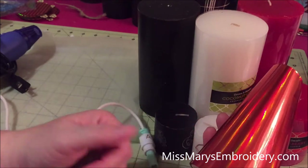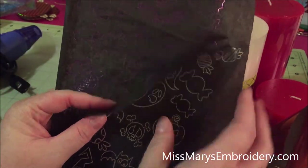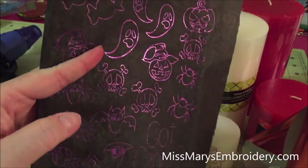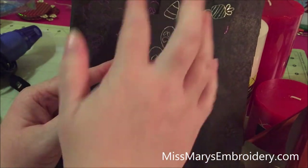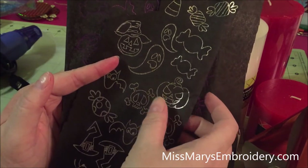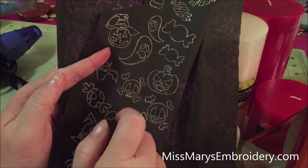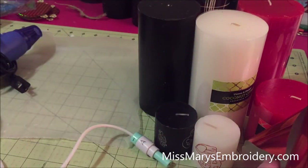I already did some silver and then I did purple too. So then we're gonna make an orange one. What I found is you can cut them out, so what we're gonna do is just a bunch in different sizes and colors so you can fill in your candles however you want to. We're gonna do some orange ones.